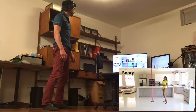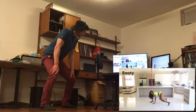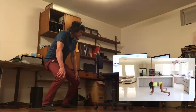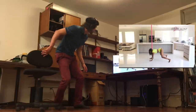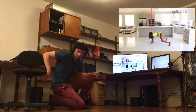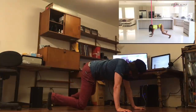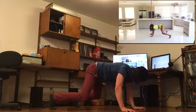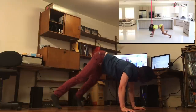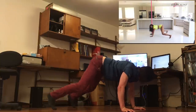Moving on to the booty shake — this is where we get a little fancy. For this one we want to have our hands down, knees slightly bent, and think about popping the booty — going up and down, up and down. The good thing about this move is that in this position, on all fours, it's really hard to mess it up. Once you start popping the booty it's gonna shake, and this one is definitely a workout.